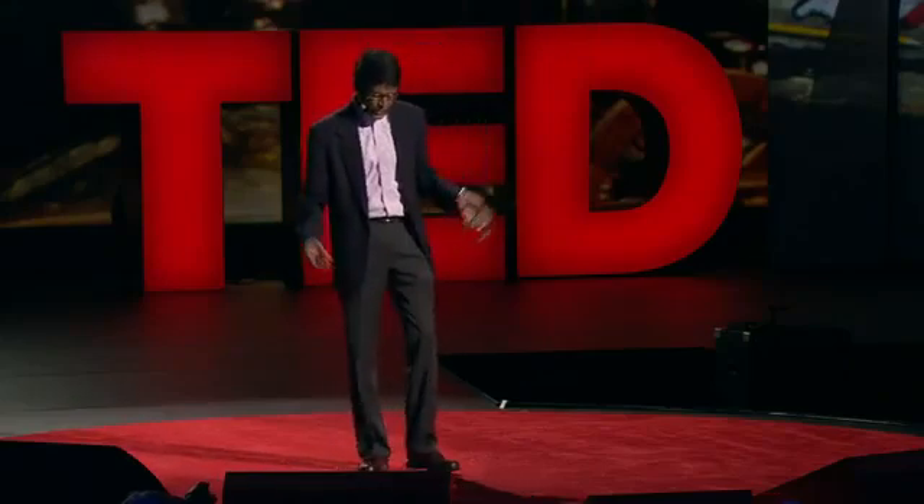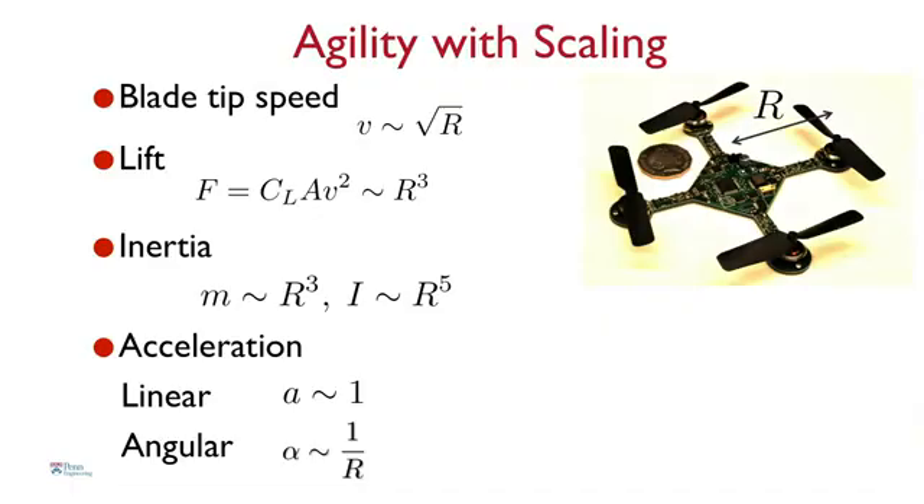One of the advantages of this design is that when you scale things down, the robot naturally becomes agile. R is the characteristic length of the robot — actually half the diameter. There are lots of physical parameters that change as you reduce R. The most important is the inertia, or resistance to motion. The inertia, which governs angular motion, scales as the fifth power of R. So the smaller you make R, the more dramatically the inertia reduces. As a result, the angular acceleration — denoted by Greek letter alpha — goes as one over R. It's inversely proportional to R: the smaller you make it, the more quickly you can turn.